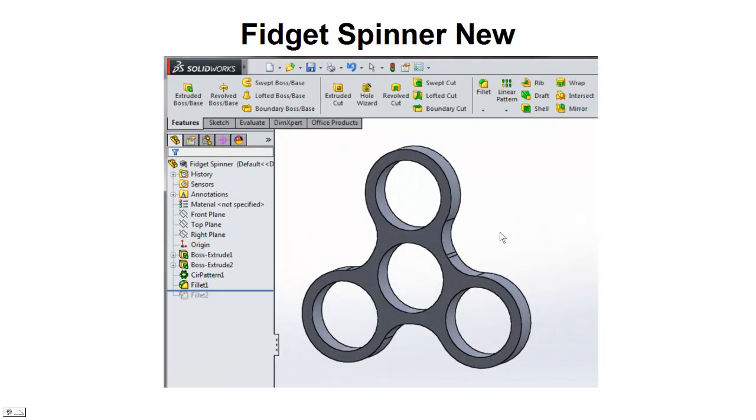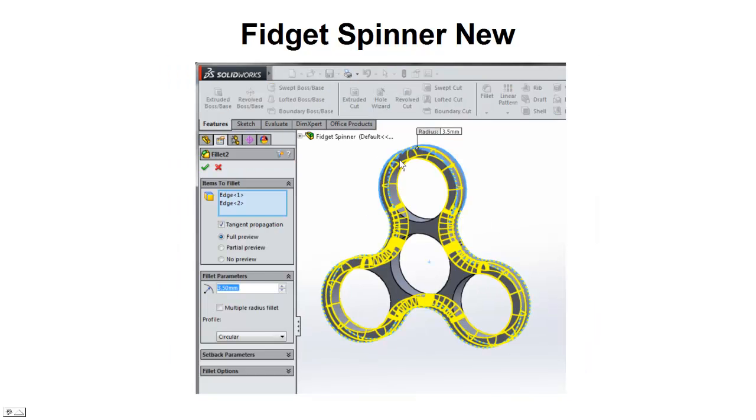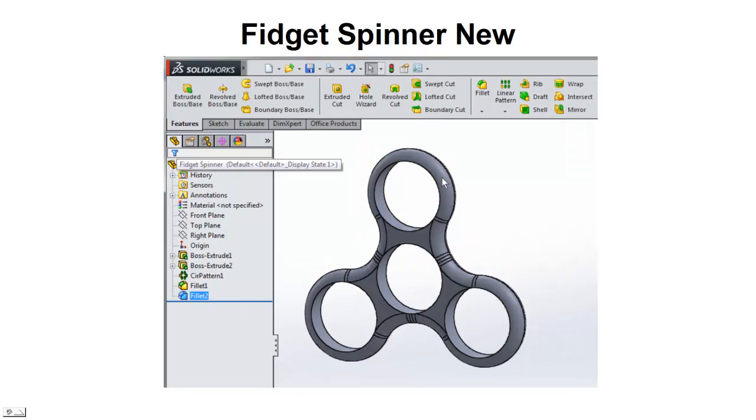You can see it's pretty well proportioned — a nice clean symmetry of 120 degrees offset for each of the circles. Looks pretty good. Next, I'm going to fillet the outer edge. This fillet is going to be 3.5 millimeters on both sides. Since it's 7 millimeters thick, 3.5 on both sides gives it a nice clean fillet all the way around. You can see we've got a nice clean result.